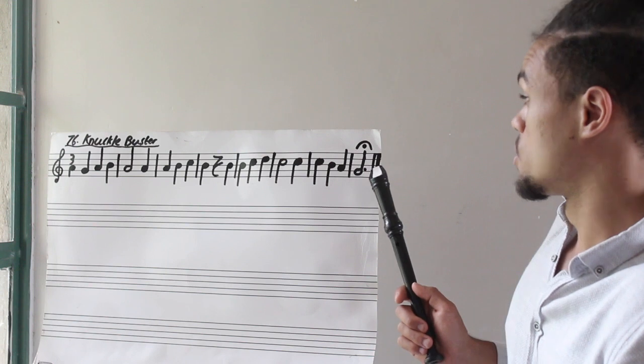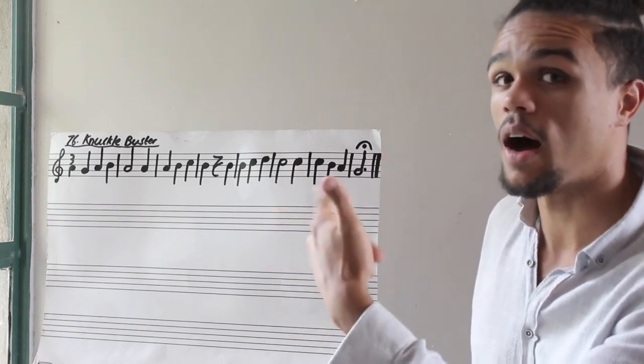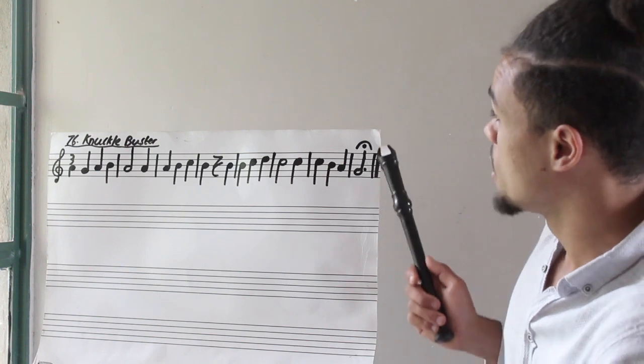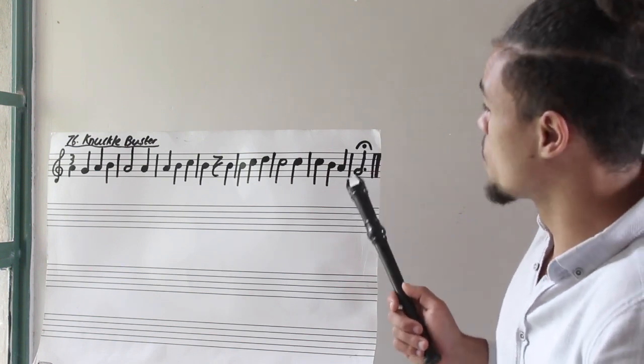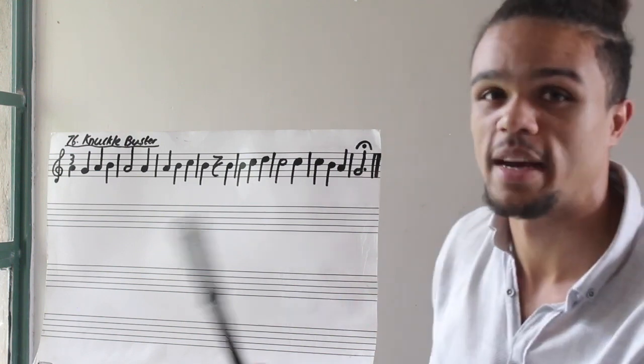So even though it's a dotted minim, or a dotted half note, which needs three beats — ta, ah, ah — this fermata means hold it for a little bit longer. You don't just have to hold it for three beats. It gives you that freedom to hold that note for a little bit longer, for a dramatic finish.